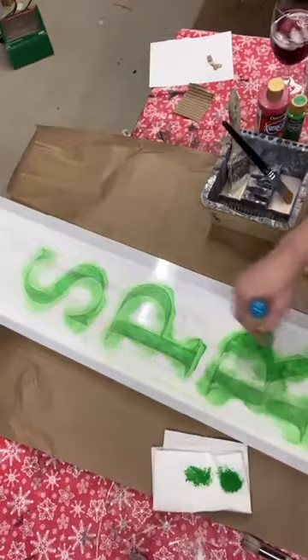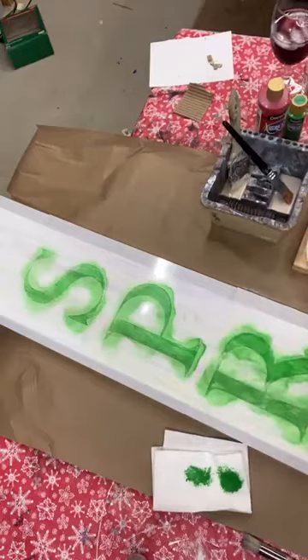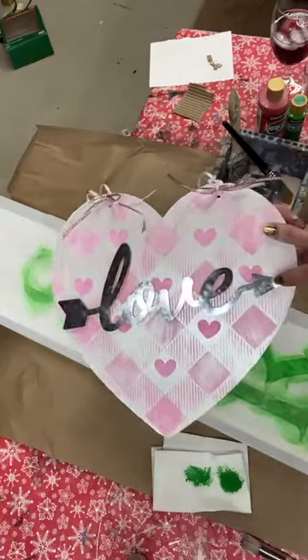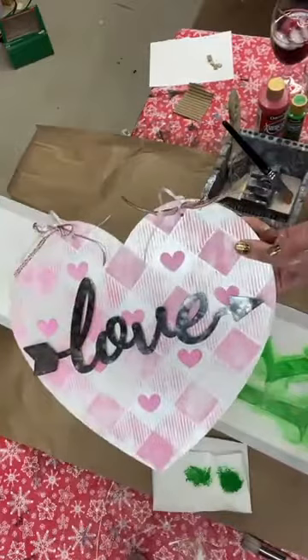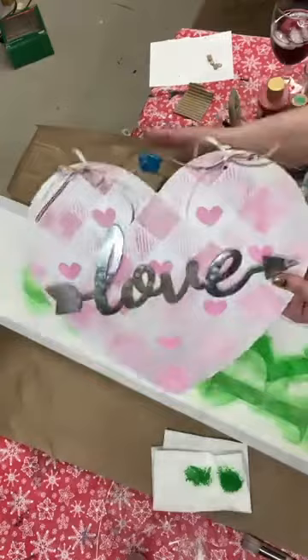If you happened to catch me earlier, or if you want to go back and look at the replay, we did a Dollar Tree heart. The letters came off of the same heart, but I just painted the background white, then did metallic white on top of it, used the Buffalo check to do the pink, and then put the lettering back on it. It's really turned out to be a cute little door hanger.